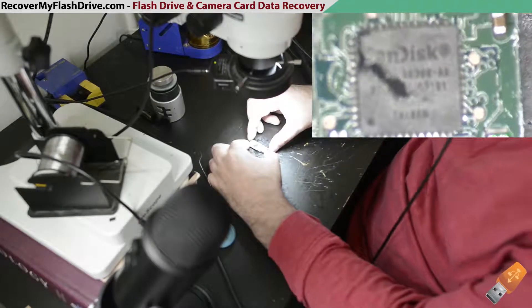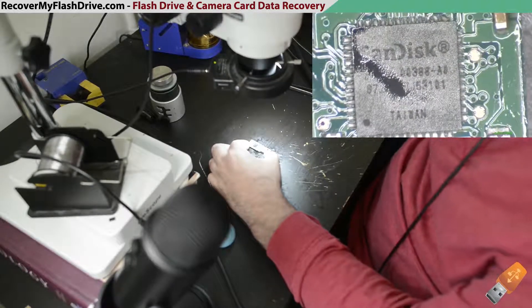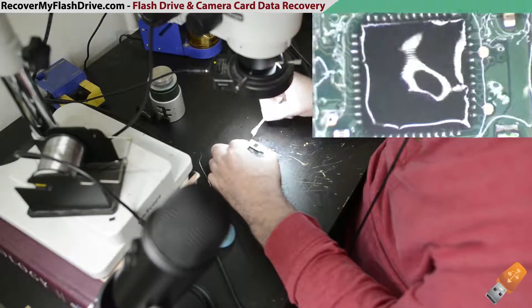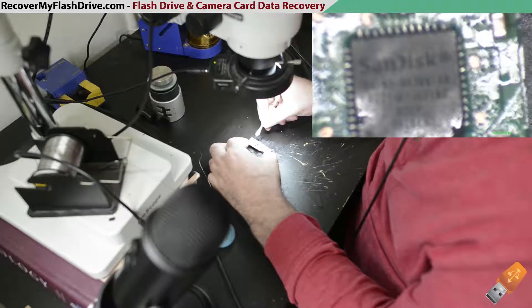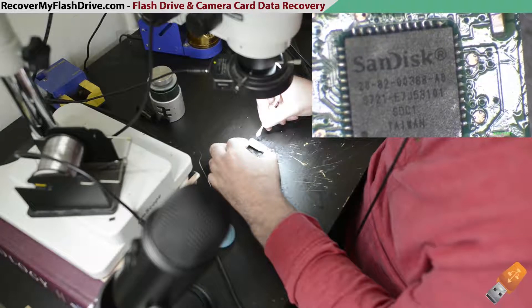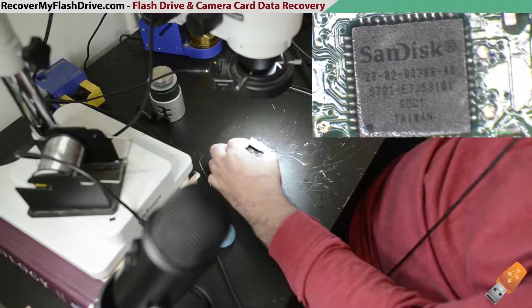And that's swapping out a SanDisk 8200388-A0 revision controller.